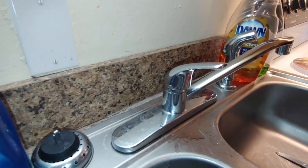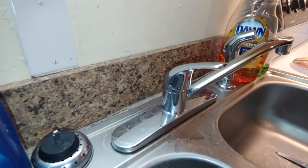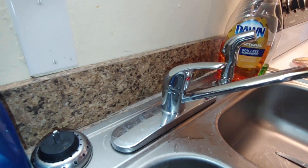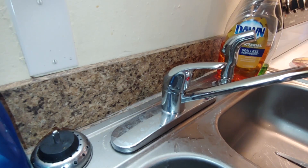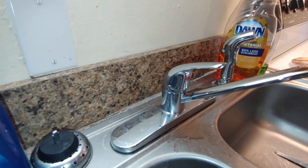Alright guys, I just wanted to make a short video to show some of you how to do this before you call a plumber — and they charge you $50 to $60 or more just to tighten up the head of your faucet. I hope you have a great day, enjoy the rest of it, and I'll see you guys later.